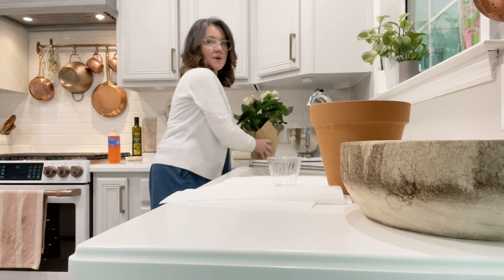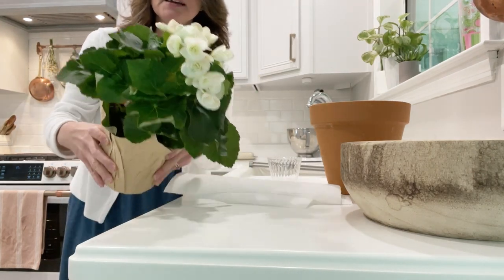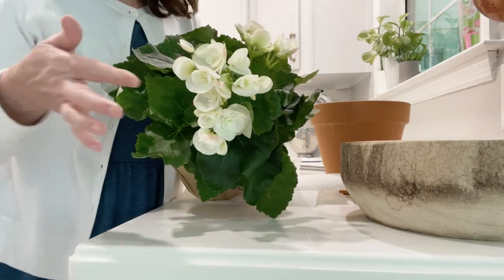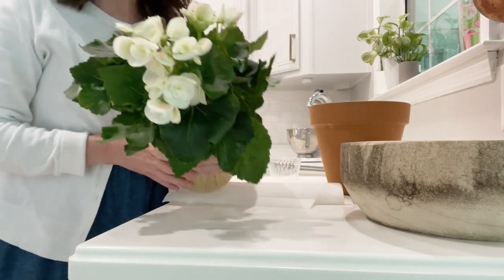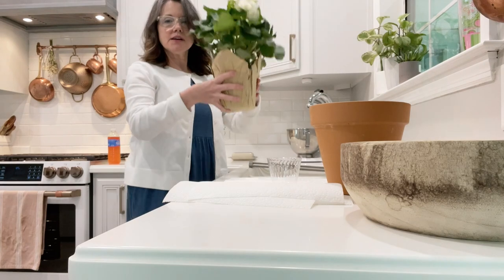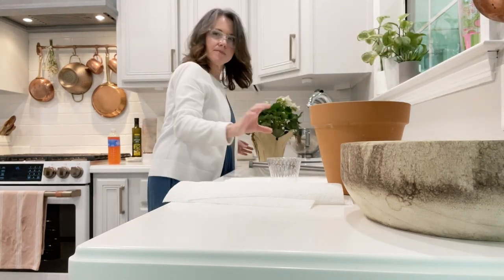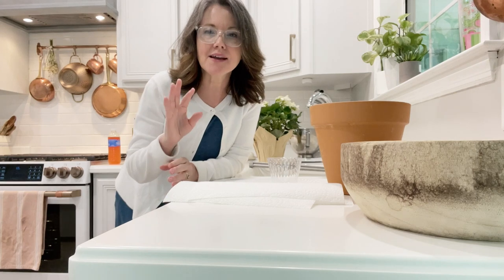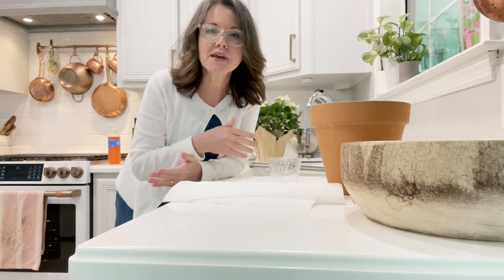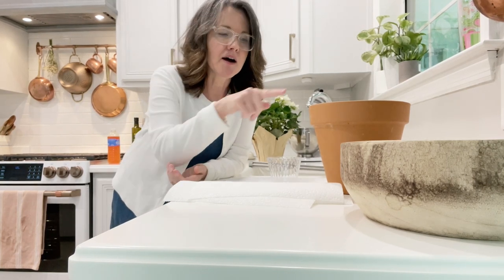I bought this really pretty begonia from Trader Joe's. It has like touches of pink on the ends — it's so pretty. It's going to go in this pot, but I'm going to have to put something in the bottom like some styrofoam to hold it up. I have a whole video walking you through the steps and I'll put a link in the description. For now, I'm just going to put on some nice music and you can watch me lime wash this one.